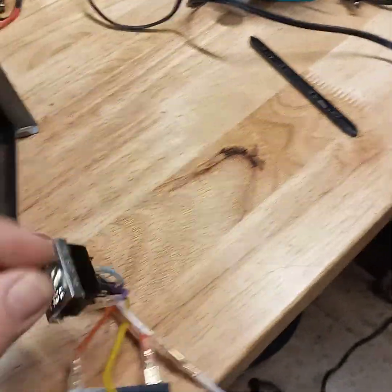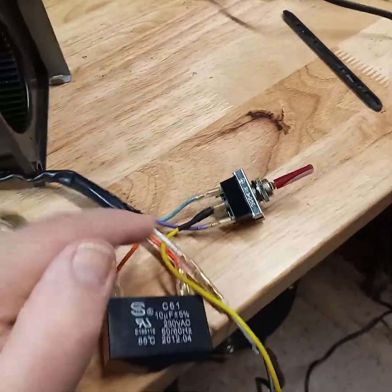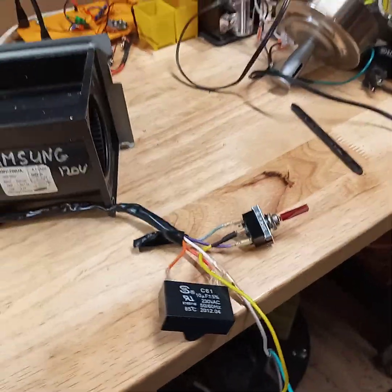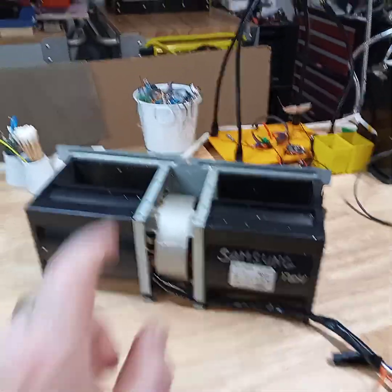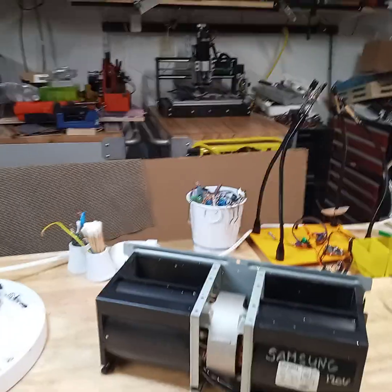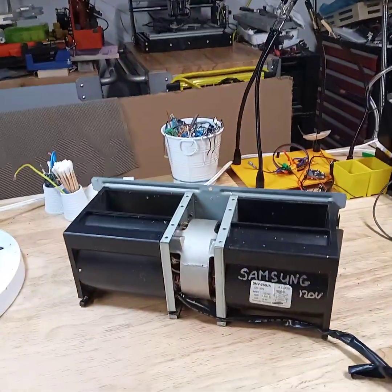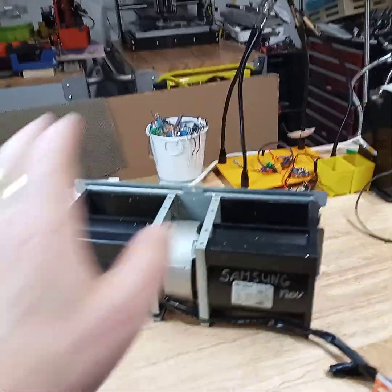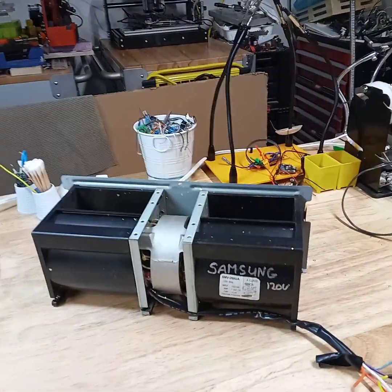This particular switch also has the other side where you can use it, but we did not need it for this. What I'm planning to do with this is create a fan that's going to suck the dust out of that little CNC machine back there. There's also a little laser cutter hiding there. So I'm going to have it movable so it can jump from one to the other just by moving the enclosure.